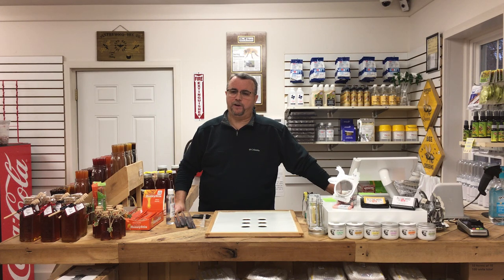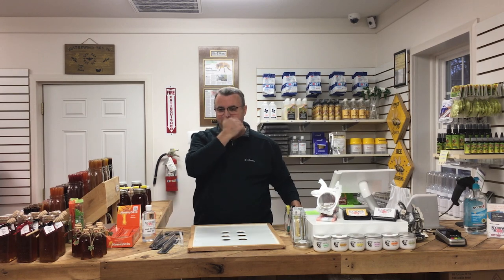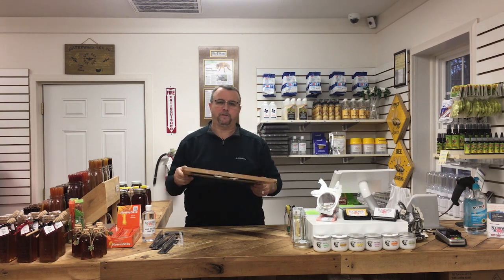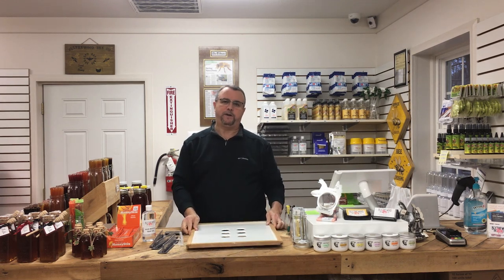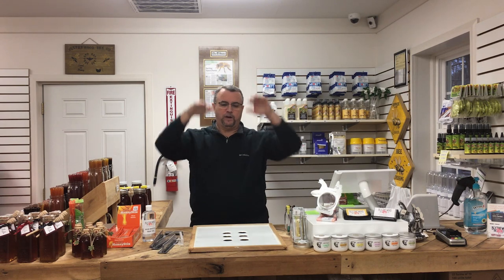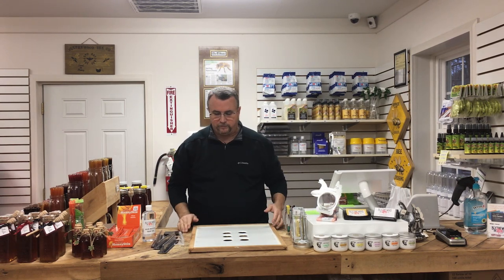Some of the damage they cause includes discoloration of the honey and a foaming effect. So, how do you deal with them and how do you prevent them? One of the products I like to utilize was created by Clark Taplin — it's called the Beetle Blocker Shim. This sits on top of your bottom board, and everything else — your deeps, your mediums, and your honey supers — goes on top of this.